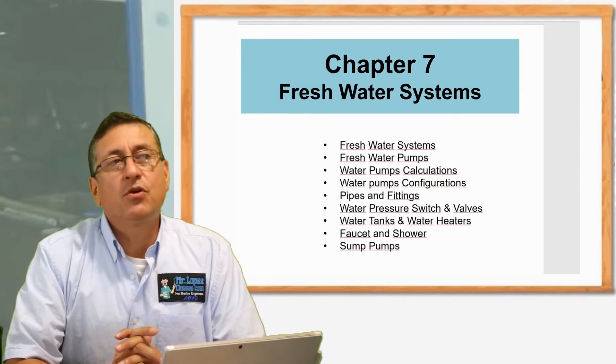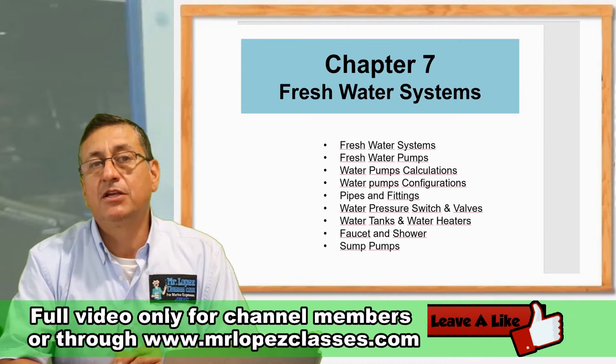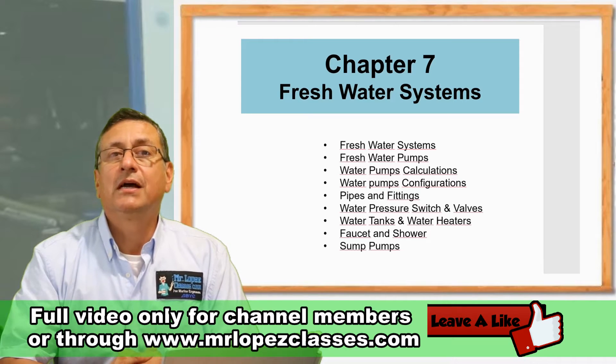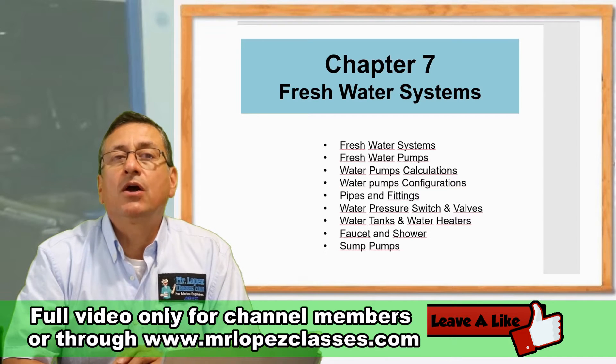In my opinion, if you want to live on a boat you need three important elements: you need a good generator to produce AC power, you need a perfect fresh water system, and you need a good water maker.